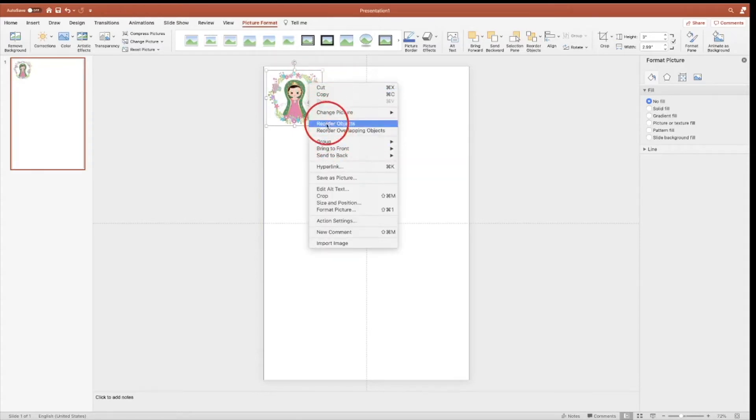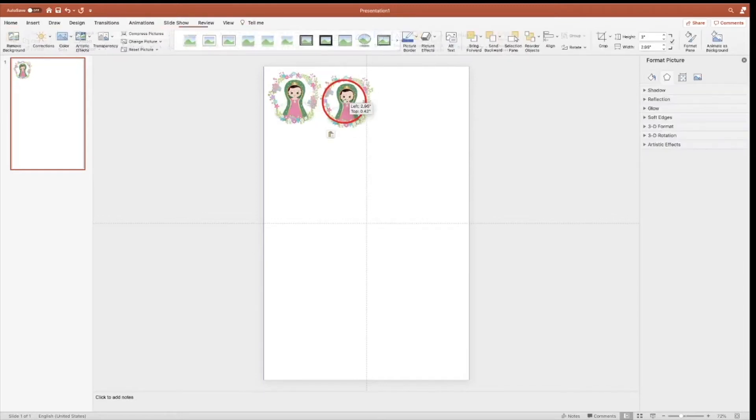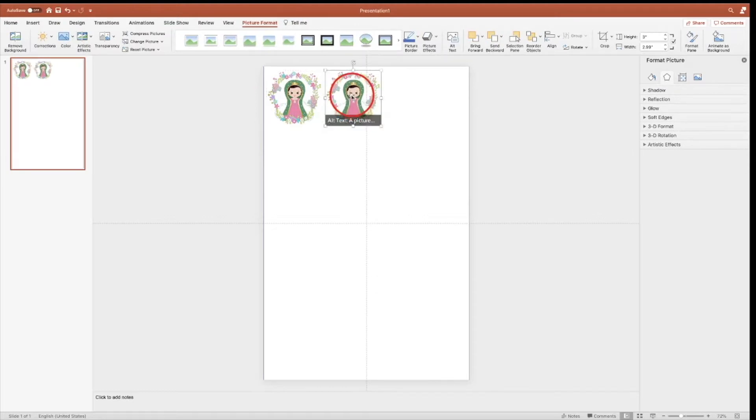I'm going to copy, paste, paste and align it, paste, and then align it, paste, then align so the project covers the whole page.